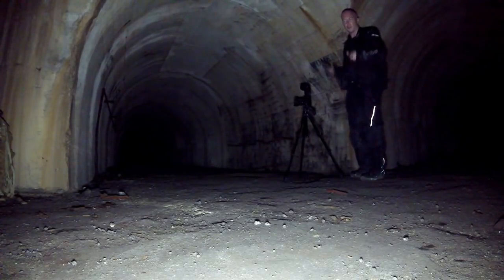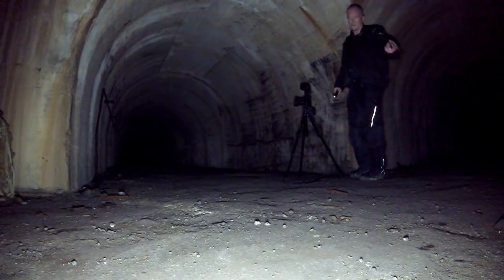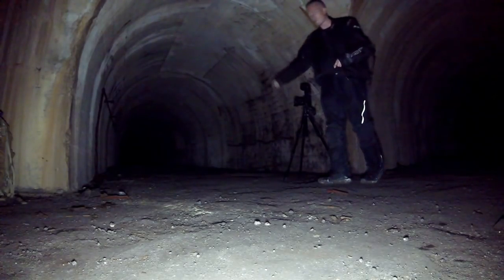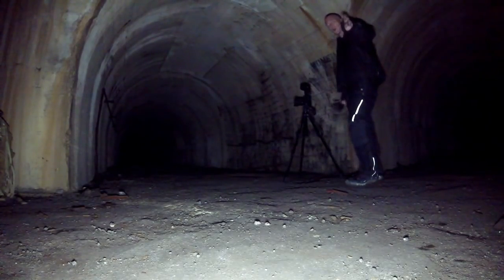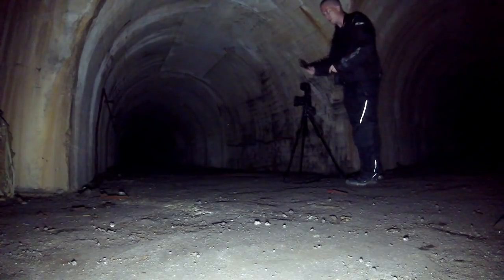This is not an exploring video — we've been here before. If you want to see that one, there's a link in the description below. One question I keep getting over and over again is: how do we take photos in the pitch black? Currently we have the lamp on and the little GoPro down there. I apologize in advance — a lot of this video is going to be very dark, but it helps to demonstrate how it's done.